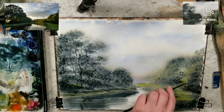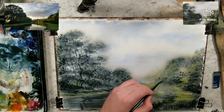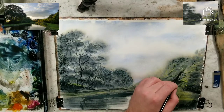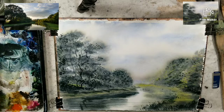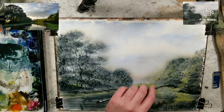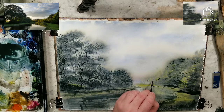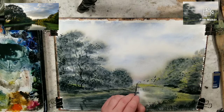Grab some more of that lemon yellow on this one. I can use it, heal that brush in there. A little bit of Payne's Gray mixed in, just building up that dark there. Just a few gestural marks, trying something a little different for that background than I usually do.